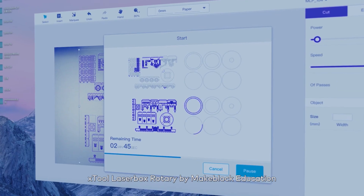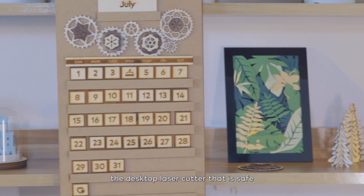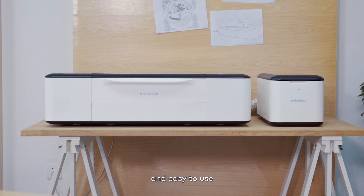X-Tool Laserbox Rotary by MakeBlock Education. The desktop laser cutter that is safe, smart and easy to use, allowing you to bring all your ideas to life.